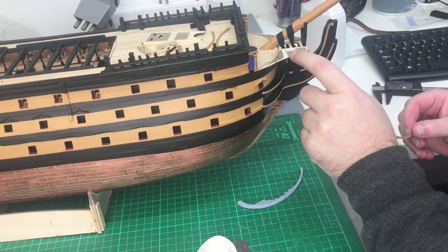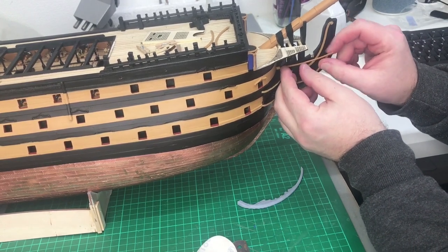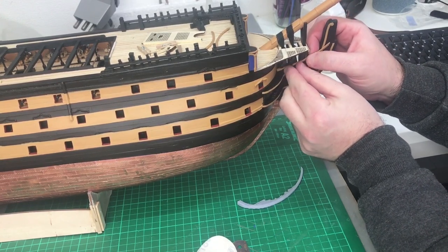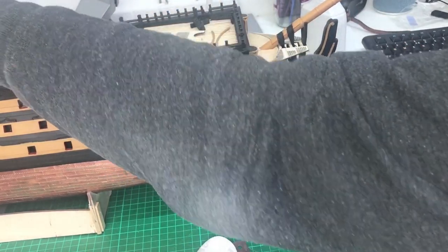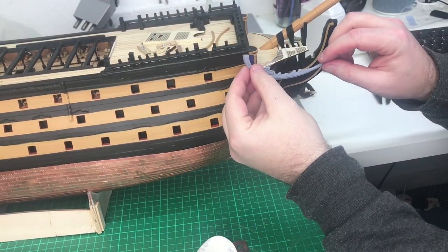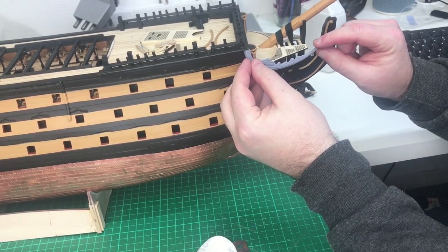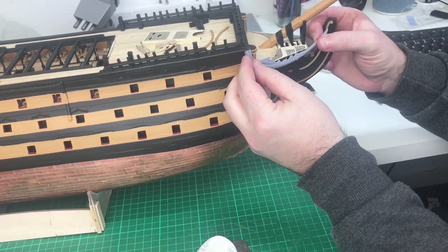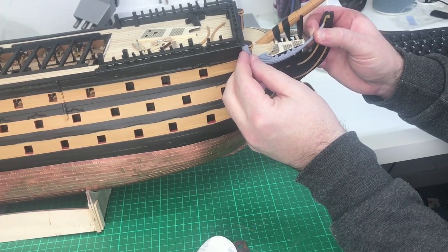Once the paint coat is all nice and dry, we can start adding these other little moldings — they're just going to fit just inside these little grooves, and obviously just need trimming back. Then we can start working on this top molding. I'll work out the correct position — it's going to need trimming to fit, and this section is going to need to be stretched to fit. But we'll figure that out in the next video.